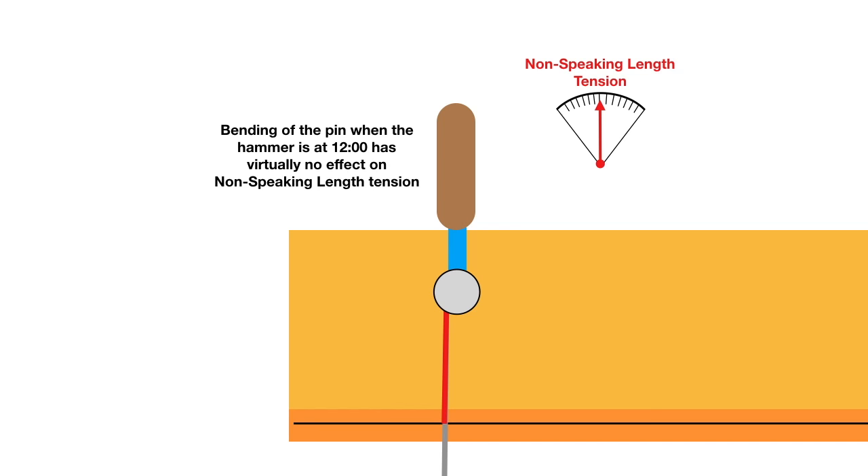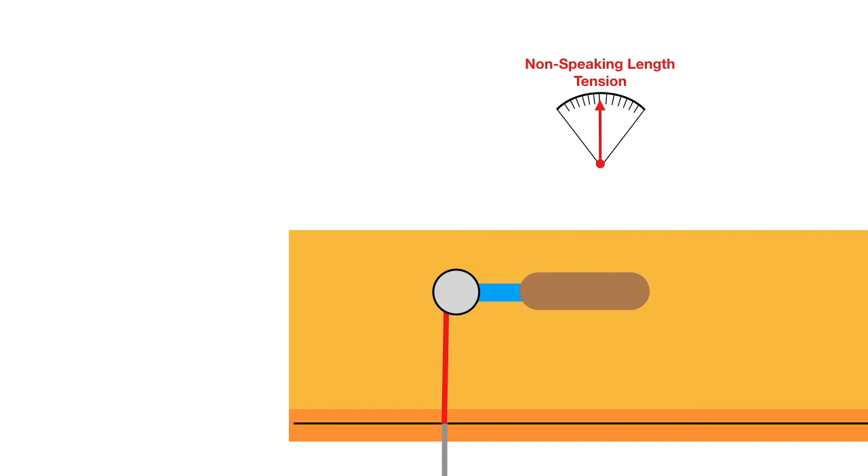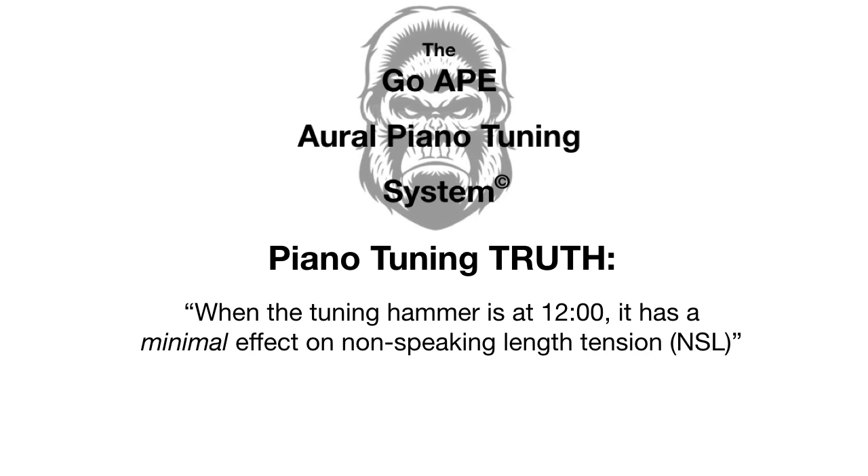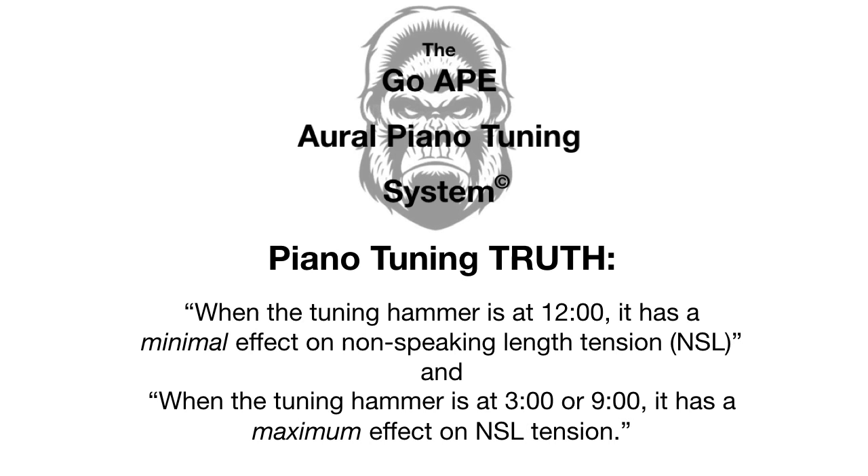The bending of the pin when the hammer is at 12 o'clock has virtually no effect on the non-speaking length tension. However, if we put the hammer at three or nine o'clock and start trying to turn the pin, the bending of the pin is now parallel to the string. When we try to turn the pin counterclockwise, we push up on the handle, which pushes up on the pin — and that stretches the non-speaking length tension. So bending parallel to the string produces the most change in non-speaking length tension. This is a piano tuning truth: the hammer at 12 o'clock has minimal effect on non-speaking length tension, while at three or nine o'clock it has maximum effect.